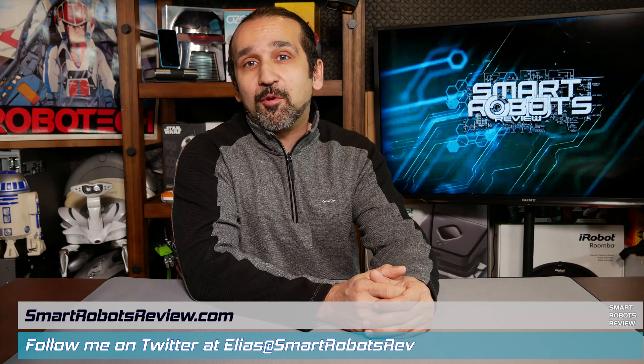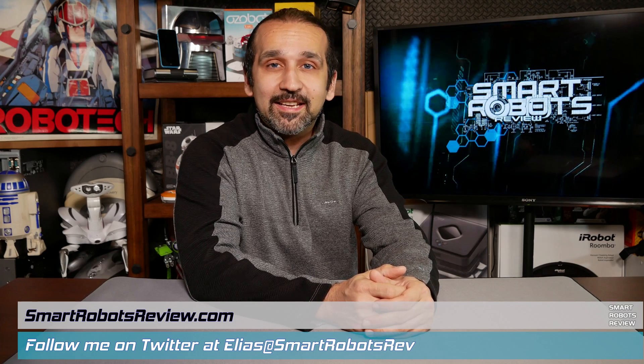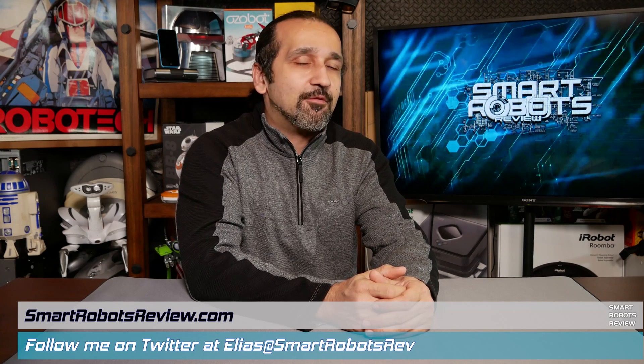Everybody, welcome back to Smart Robots Review, the show that reviews robotics and other fantastic tech from around the world. I'm your host Elias, and today is Spotlight Tuesday. Every Tuesday we spotlight a robotics product still in development or an up-and-coming robotics company.